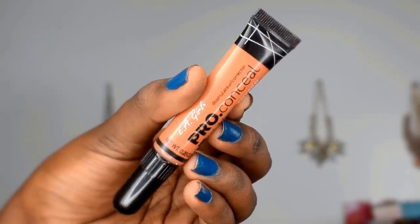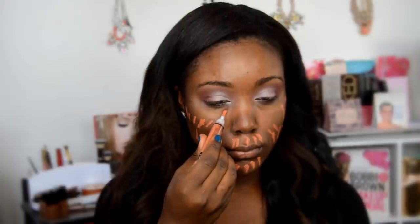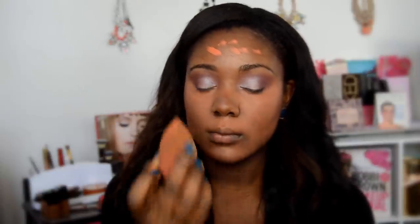Let's move on to the face. I'm going to color correct the skin — I haven't color corrected in forever, so today is the day! I'm using the L.A. Girl Pro Conceal in orange. I actually saw Jackie Aina using this and it looked amazing on her, so I picked it up. I personally have a lot of hyperpigmentation and dark spots, so I want to make sure my skin is just one tone.